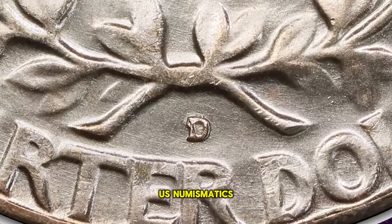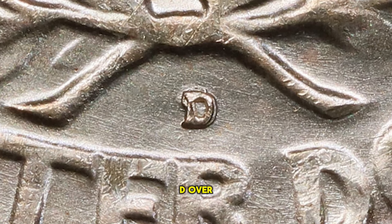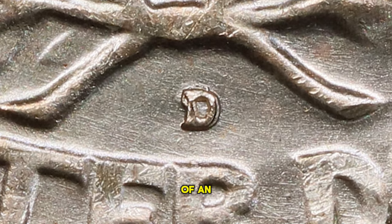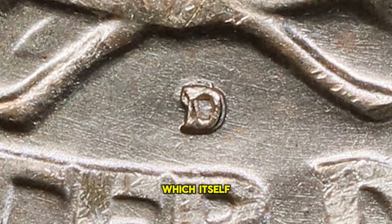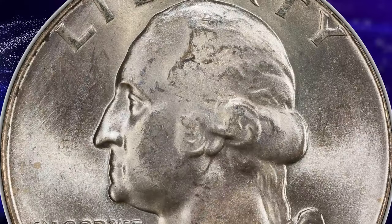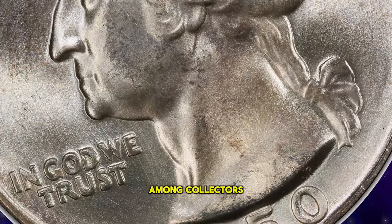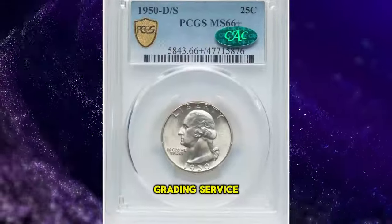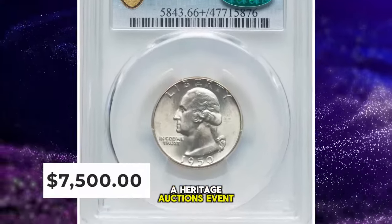In the realm of U.S. numismatics, this error is categorized as a repunched mint mark D over S. The anomaly is such that the upper loop of an S is visible protruding from the upper left and top of the D, which itself has been lightly repunched. This particular error has made the coin highly desirable among collectors. It was graded MS60C6 by the Professional Coin Grading Service, PCGS, and fetched $7,500 at a Heritage Auctions event.